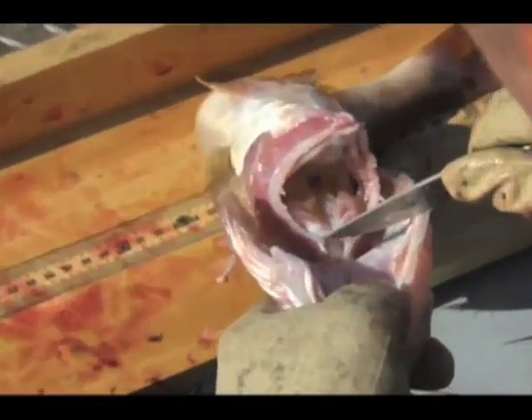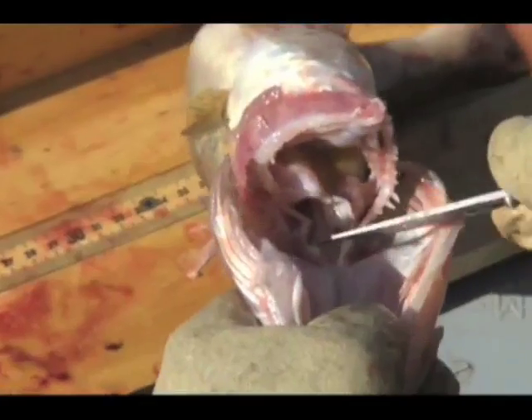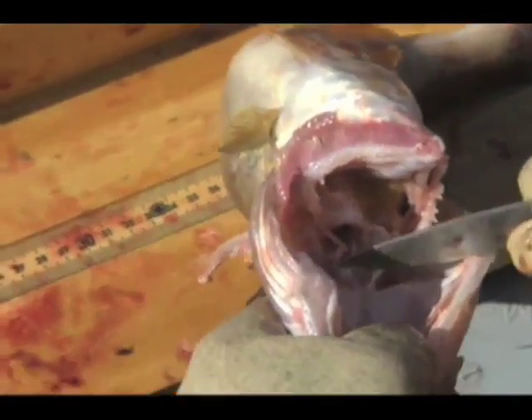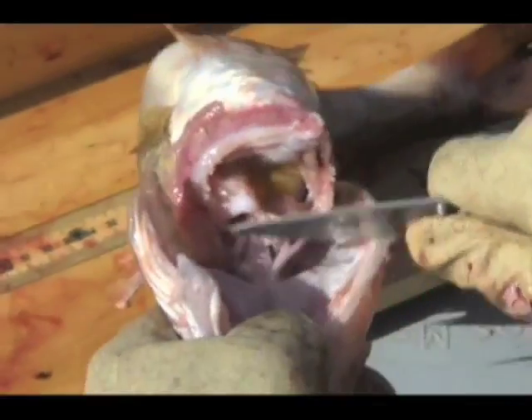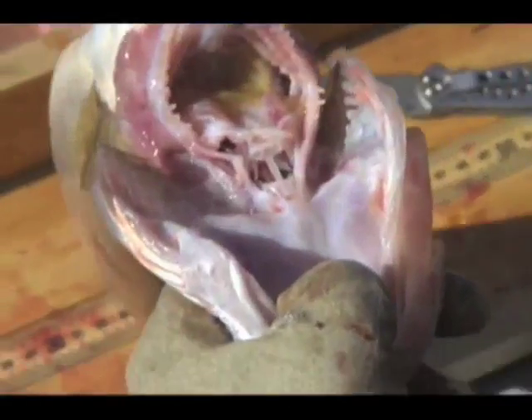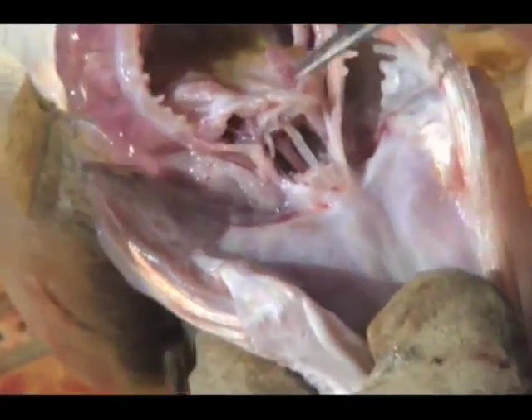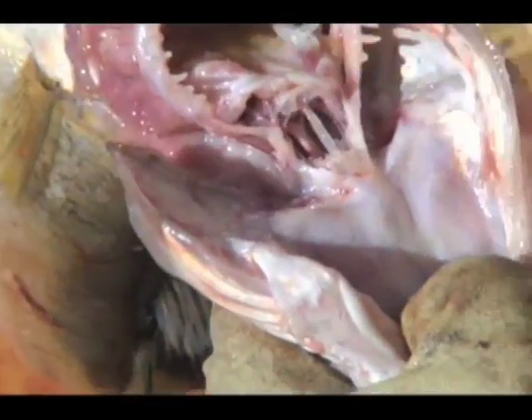In addition to scales, ear bones called otoliths are removed for aging since the fish is already dead. We also check the sex of the fish. This one is a female.